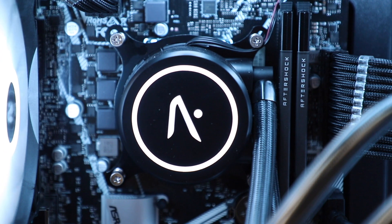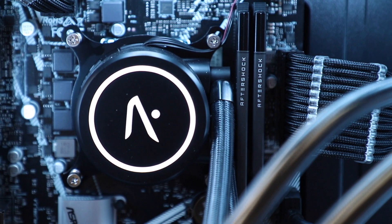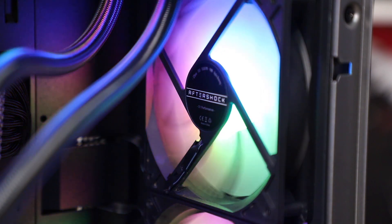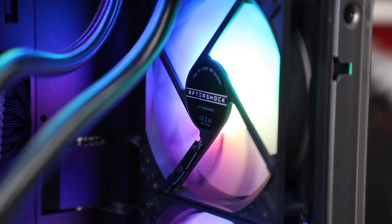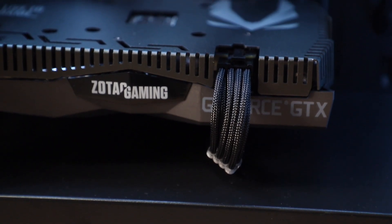Something interesting I've noticed is that even the RAM says Aftershock. Their Aftershock AIO has also been out for quite a while, and the fans also have the Aftershock logo on them. The OCD persona in me is just very happy with how many of the items match, including the color scheme, because even this particular Zotac GPU has a gunmetal finish to it.